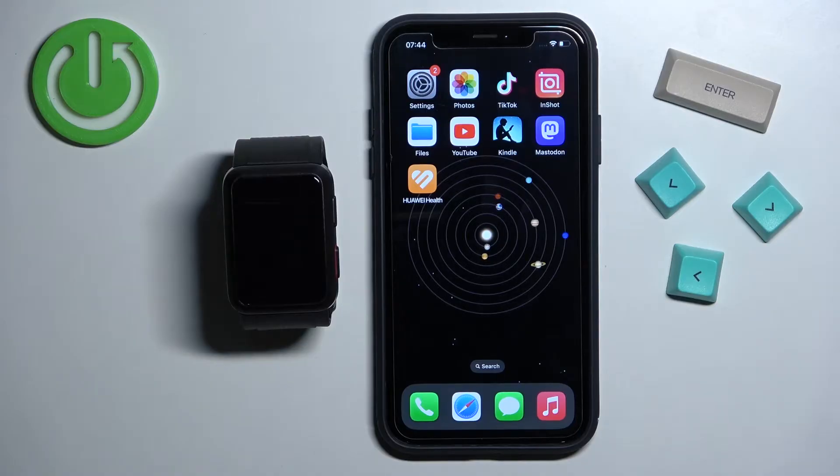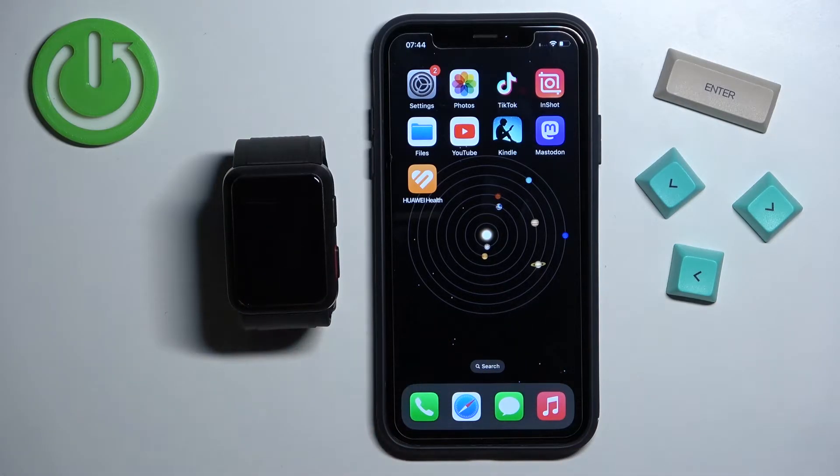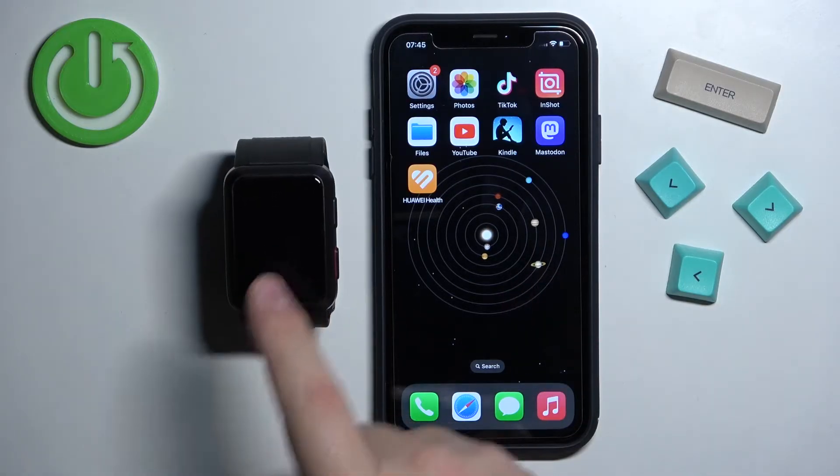Before we start, if you want to receive the notifications from the iPhone on the watch, your watch needs to be paired with an iPhone via the Huawei Health application. Once the devices are paired together, we can continue and now we need to make sure that the required permissions are allowed to send the notifications from our iPhone to the watch.